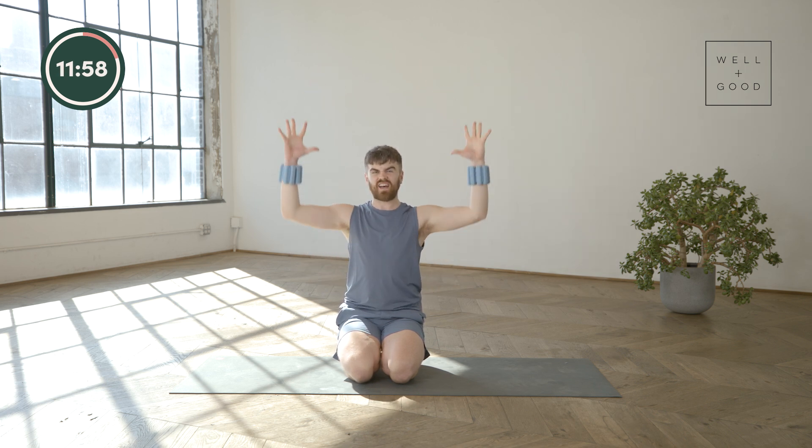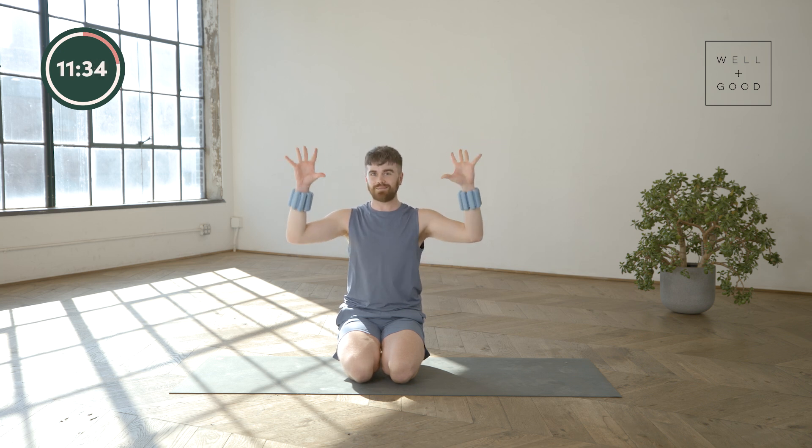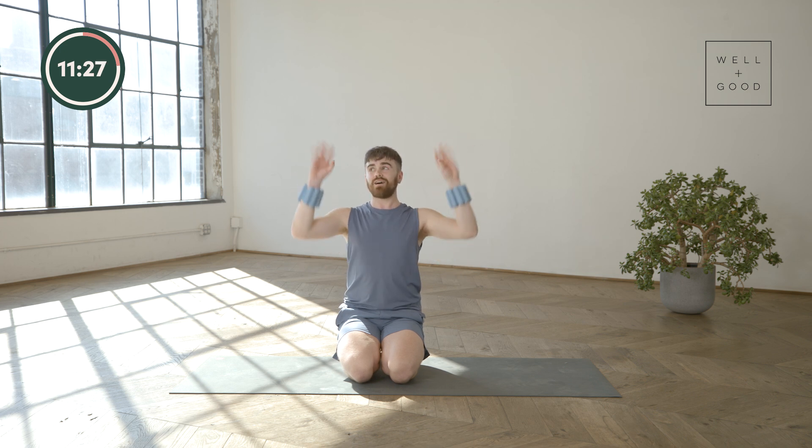Now instead of that big reach and big pull, go a little bit faster and a little bit smaller — really think about popping those fingers open. We're going to add in: take your four fingers to your thumbs and then pop, pop, pop. This is so good for brightening up your wrists — just think big smiles for your wrist joint. You're flicking off water, or just like go away, go away.